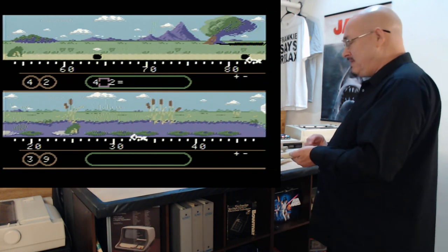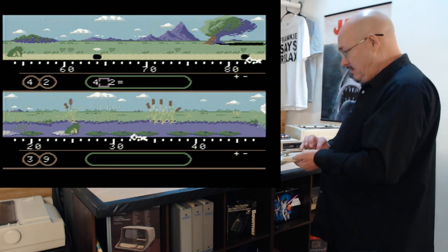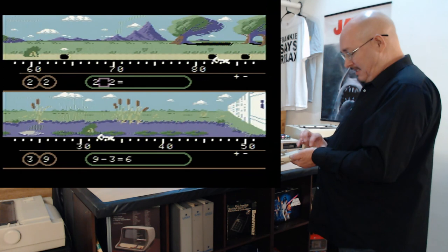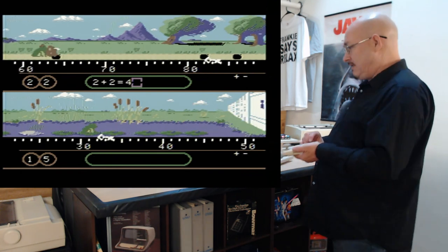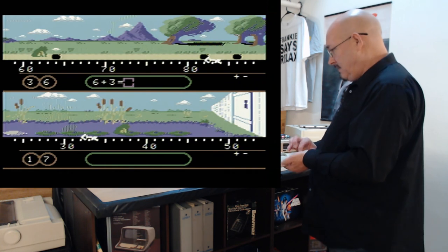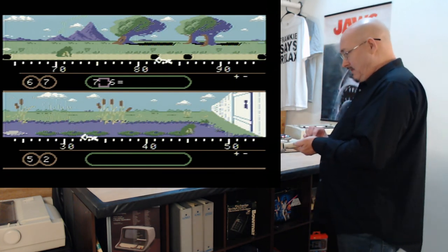I never wanted to play it when they posted it — I said, yeah, who cares, it's a video game, I'm into the programming. But actually, this is kind of fascinating. Four plus two is six. The simplicity of it actually makes it fun. I wish I was using a keyboard instead of this keypad — it's irritating, but it's cool.